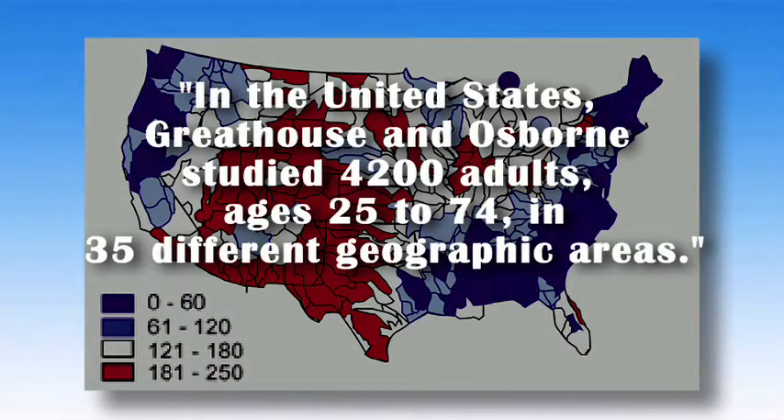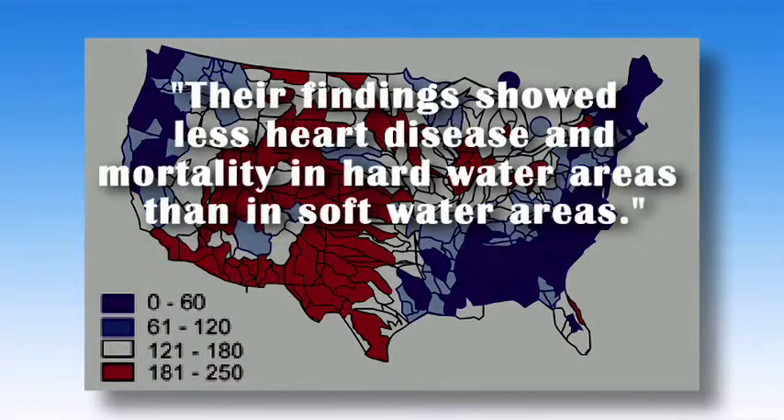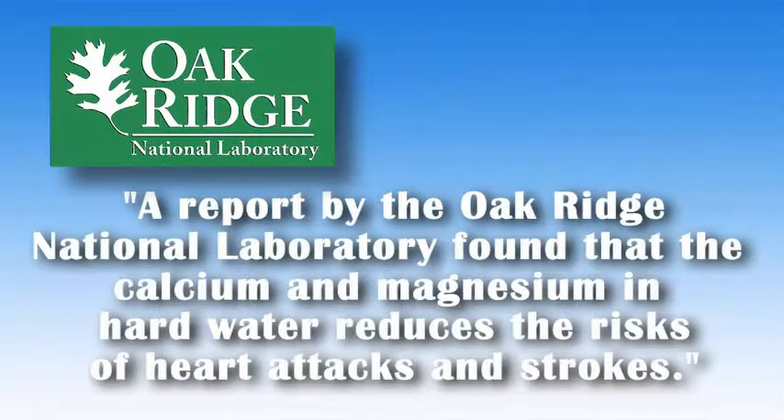In the United States, Great House and Osborne studied 4,200 adults ages 25 to 74 in 35 different geographic areas. Their findings showed less heart disease and mortality in hard water areas than in soft water areas. A report by the Oak Ridge National Laboratory found that the calcium and magnesium in hard water reduces the risks of heart attacks and strokes.